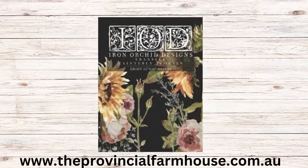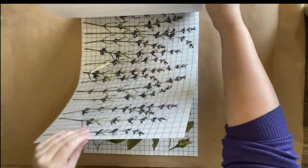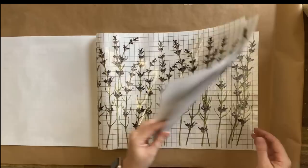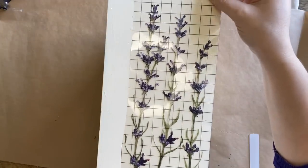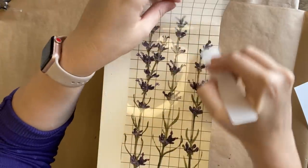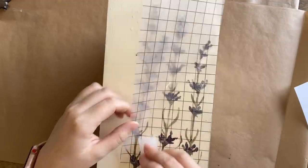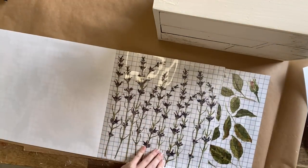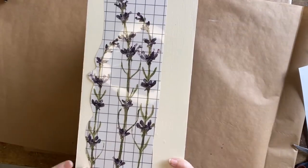Next I'm going to be using IOD's Painterly Florals. I've never used this one before — I'm so excited — and I'm specifically thinking I'll use the beautiful lavender. I want it to be subtle, just on the sides. I've decided to cut out three lavender stems for each side. I've peeled off the paper backing and I'm using the transfer tool to rub and burnish the design down, lifting the carrier sheet as I go. Take your time — if you miss a spot, go back, put it down, and start rubbing again.